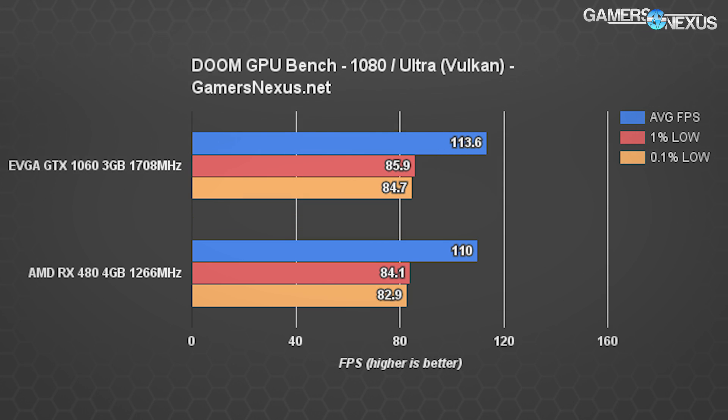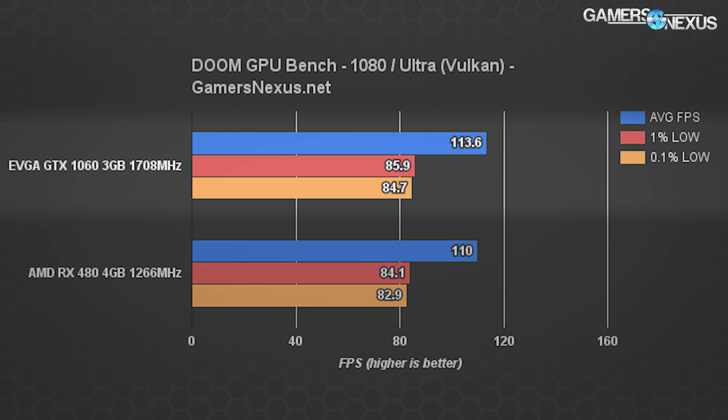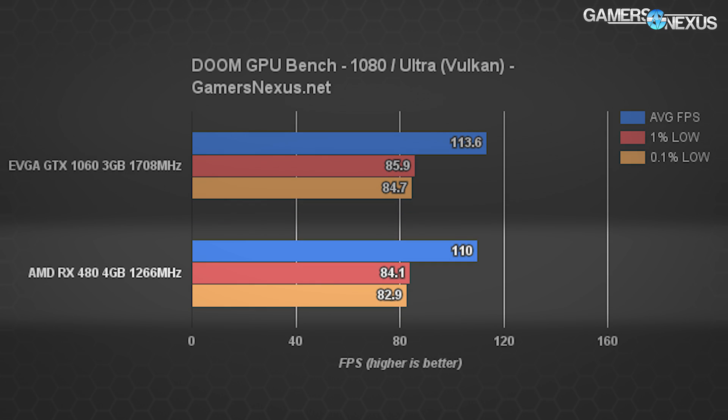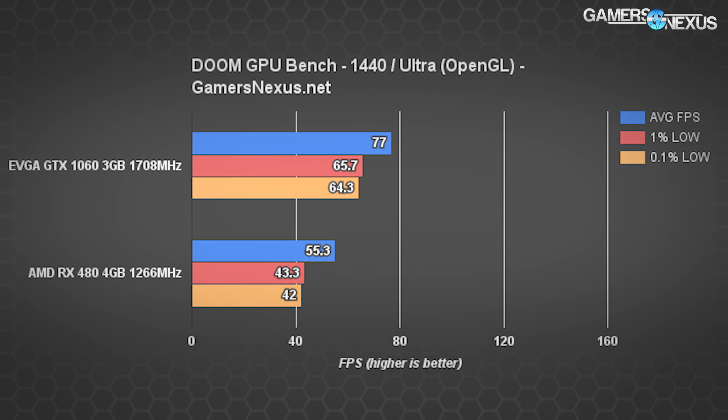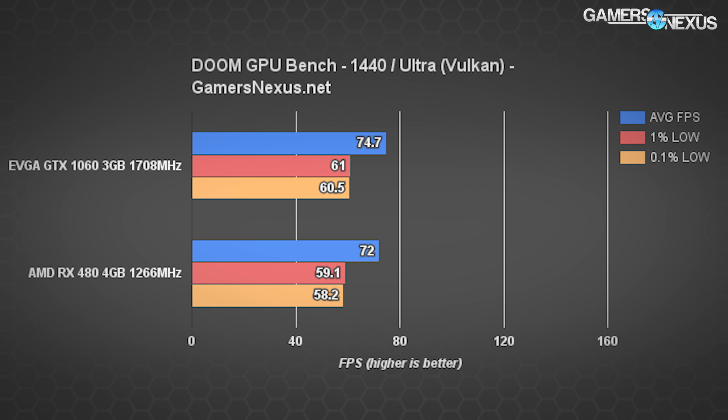With Vulkan at 1080p, the RX 480 is now just 3 FPS behind the GTX 1060, and both are performing effectively equally when looking at gameplay, frame time deltas, and frame rates overall — landing the RX 480 just a couple percent off the 1060. If you're running an RX 480 in Doom, it's time to switch to Vulkan. At 1440p, OpenGL shows a similar disparity, but swapping to Vulkan again produces pretty similar output with 72 FPS average on the RX 480 — just marginally behind the GTX 1060. Each card produces exceptionally tightly timed low values with Vulkan.